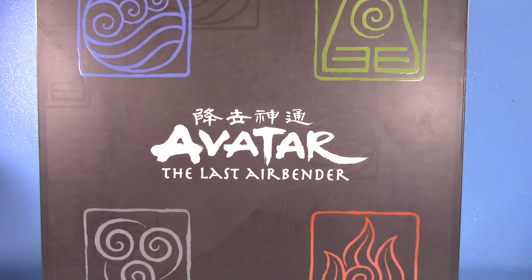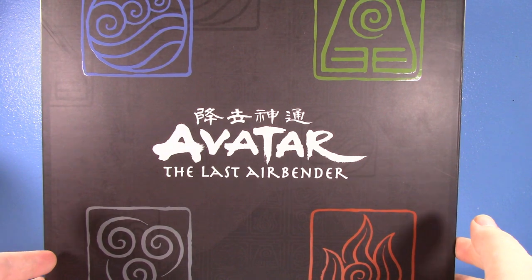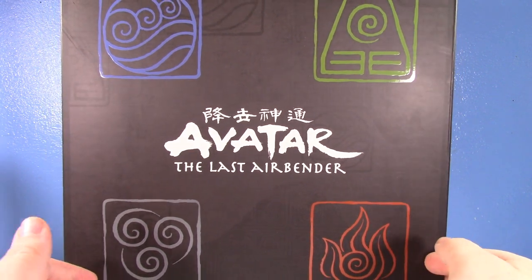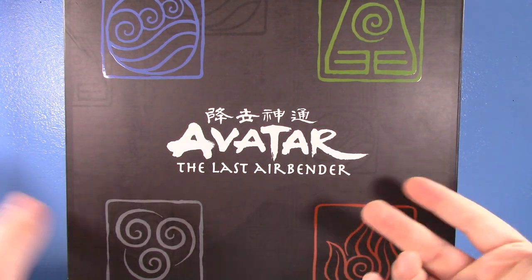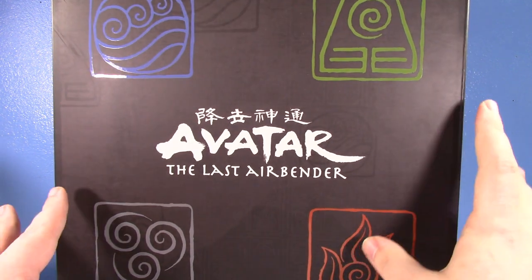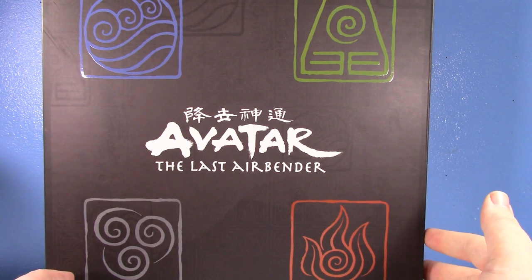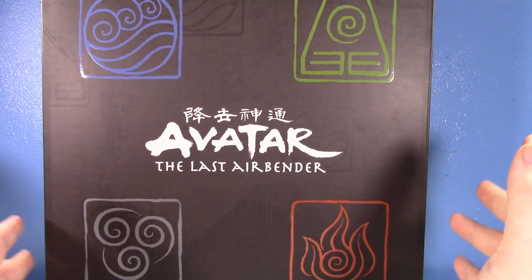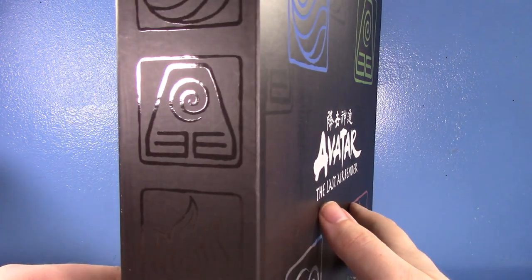Loyal Subjects reached out and asked if I wanted to take a look at this Avatar: The Last Airbender four pack, and I said yes. Funny enough, I had actually never seen it before — I thought it was some new special thing coming out, but it's been out, it's on Walmart and everything. It's a really cool presentation representing all four elements: water, earth, fire, and air, and you can naturally guess what characters you're going to get.